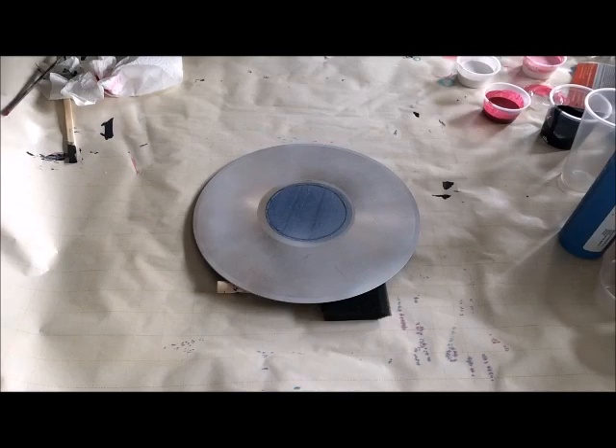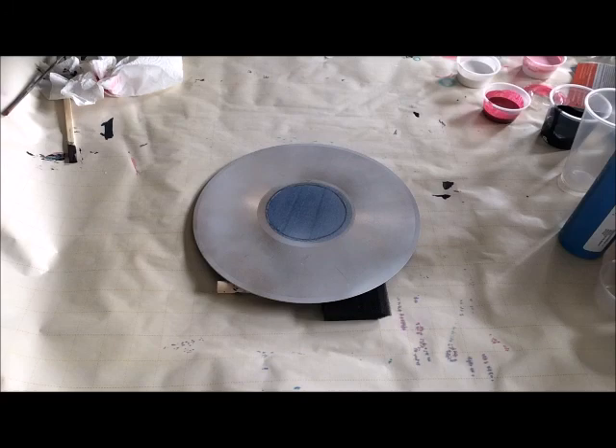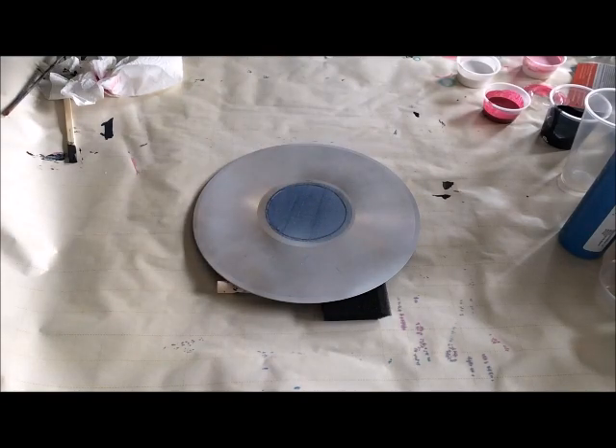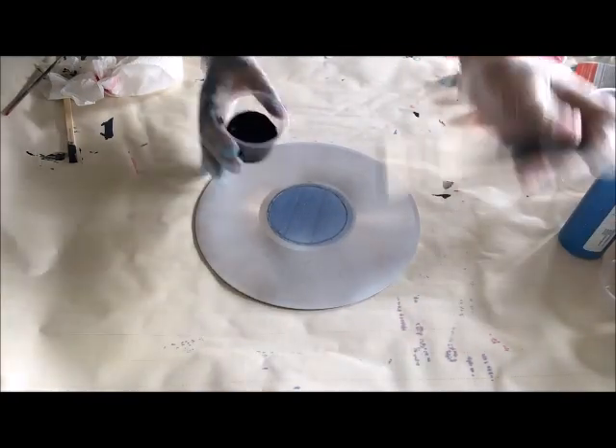I'm going to do a record today. I primed it, I taped it, and we'll see if that tape comes off at the end. I'm gonna wait for it to dry and then take the tape off — I don't know if it will actually work. So let's begin.